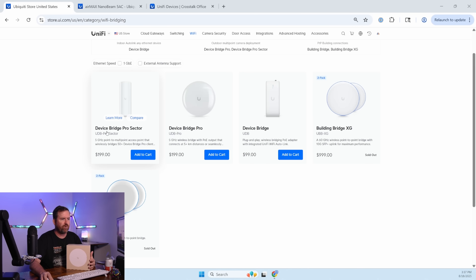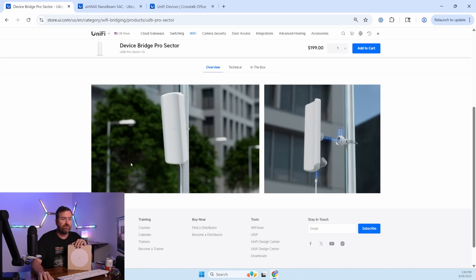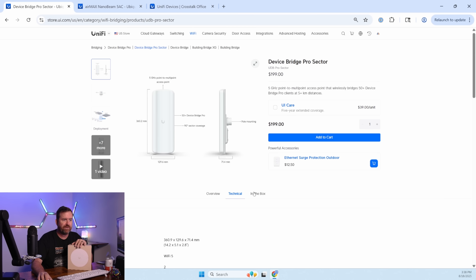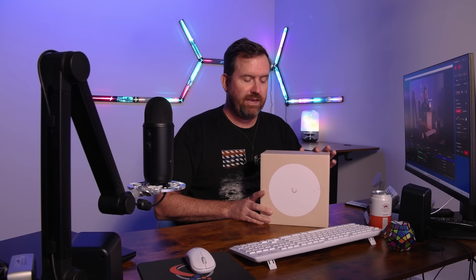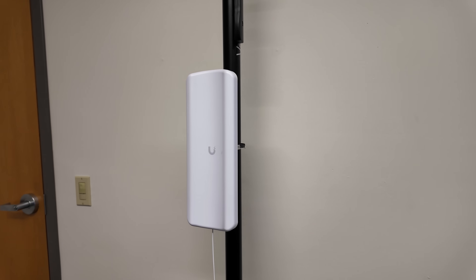The DeviceBridge Pro Sector can essentially be a parent device to up to 50 remote child access points, and the remote child access points can be the DeviceBridge Pro. Each of these devices is fully made to be directly out in the elements — this one is IPX6 weatherproof. It's a 2x2 MIMO 5 gigahertz radio at 17 dBi, and it's also a 90-degree sector. So here's the DeviceBridge Pro Sector — you can see it has this concave shape, which is a 90-degree sector antenna. Any child UDB Pros connecting to this parent device have to be within that 90-degree slice of pie that comes off the front.